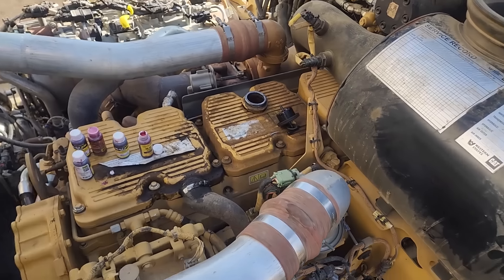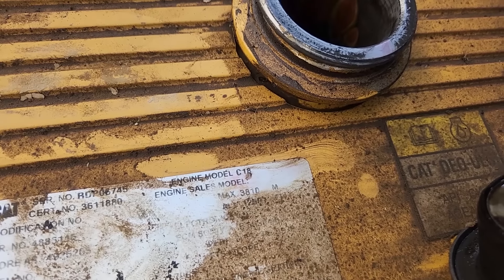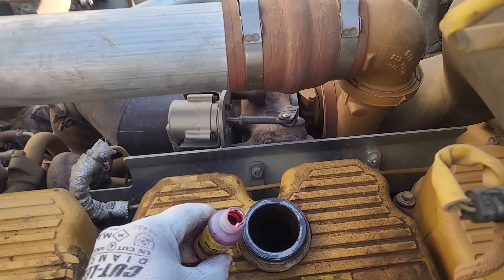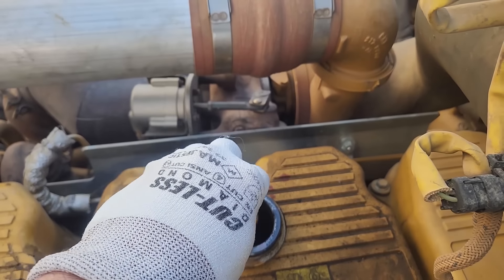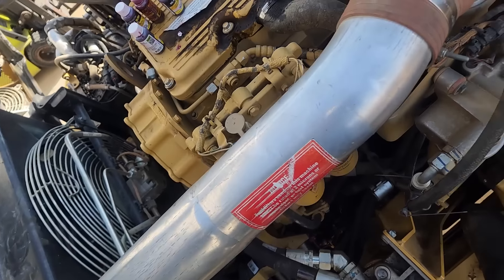Here we have our C18 - nice sunny day here, probably one of the last ones. So what we're going to be doing is put oil dye in. I did this a couple of videos ago in a different machine with a C7 with an oil leak. And this one, since it takes a little bit more oil than a C7, we're putting five of the vials in. This is the Oil Glow 22, which you can get from most Cat dealers - you can get it from a variety of places. Of course there's other brands also.